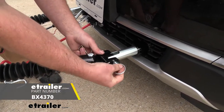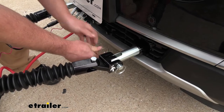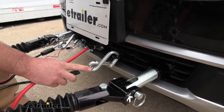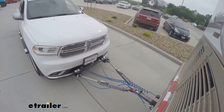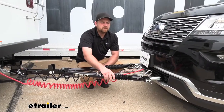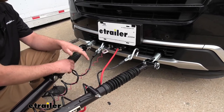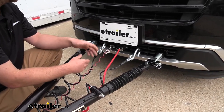Today we have the Blue Ox Ascent Tow Bar — extremely easy and straightforward. Just take your pin, run it in, and lock it down. The safety chain openings are very easy to get to as well. The base plate works with many different Blue Ox tow bars, and here at E-Trailer we also offer adapters which allow a different brand tow bar to pair up with the Blue Ox base plate. Once everything is hooked up, it looks really clean and organized and is easy to inspect.